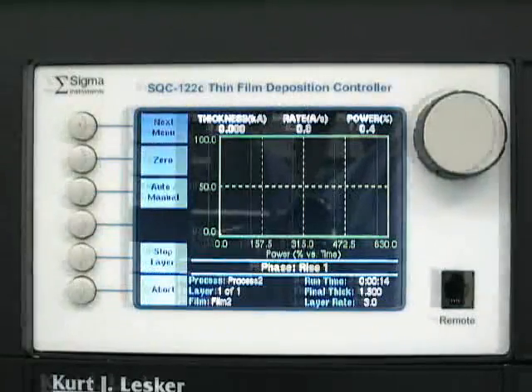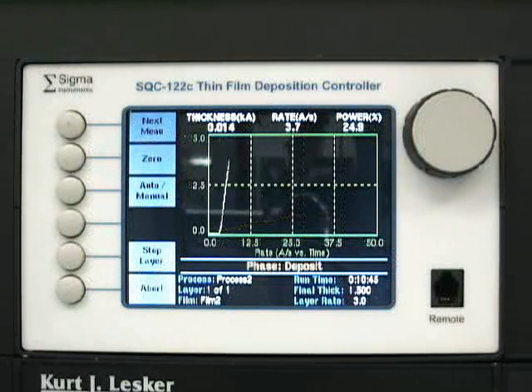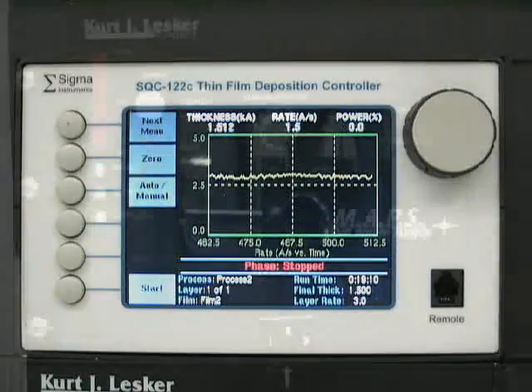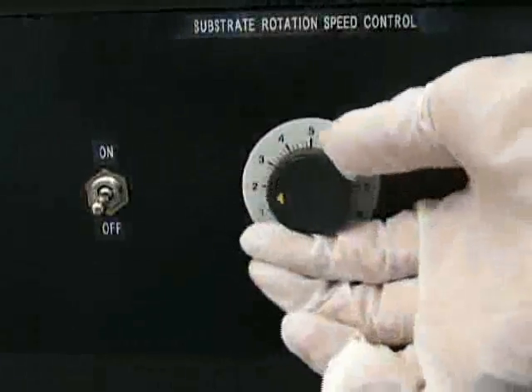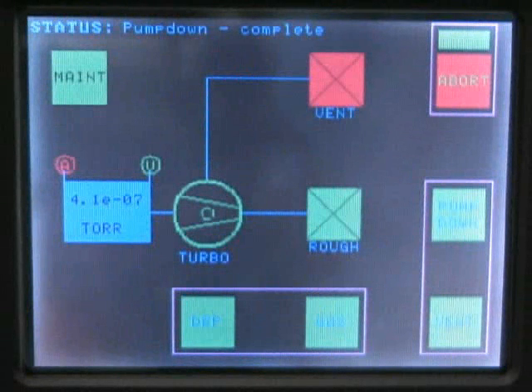You should monitor the entire deposition process to ensure proper execution. If any problems should arise during the deposition process, you should contact an MRC staff member. The deposition process on the PVD system is fully automated and will end once the desired thickness is reached. Once the first metal has been evaporated and you are planning to evaporate more than one type of metal, set the deposition monitor to the next metal type and select the appropriate electrode pair on the source selector. If you have completed your process run, turn the filament power switch to off. In order to remove your sample, you must first vent the system.